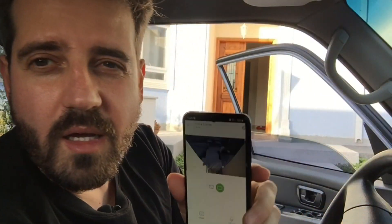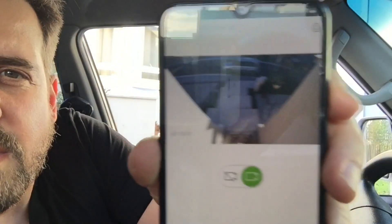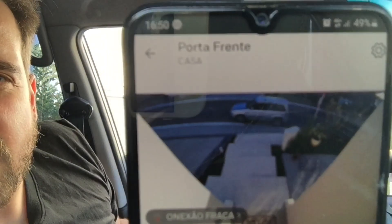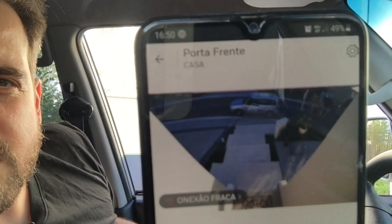Let's start — our first attack will be with the de-authenticator device. I'll connect it to the power source and then connect to its web interface. I've connected my mobile phone to the de-authenticator device's Wi-Fi. I can see my camera stream here — it's online and showing live — and I will start the attack. You guys can see it's live; I'll open my door and close it.